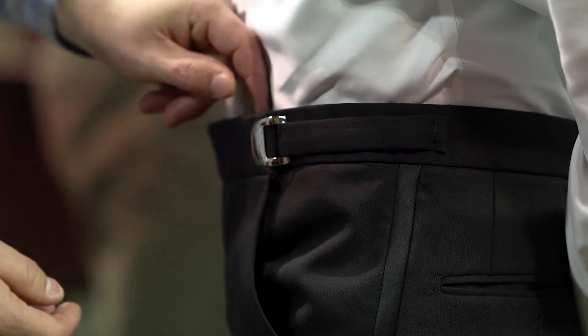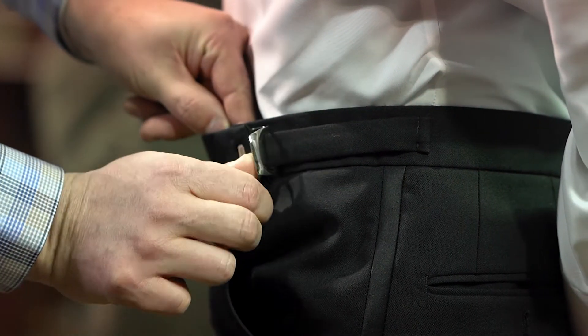Jared's tried on his pants and they're very loose. Sometimes when they come in, they might be all the way out or all the way in.